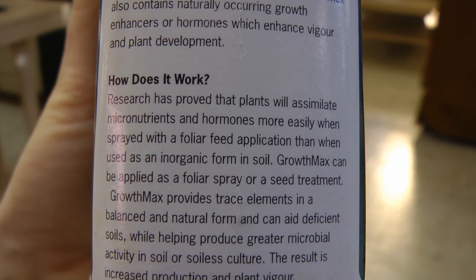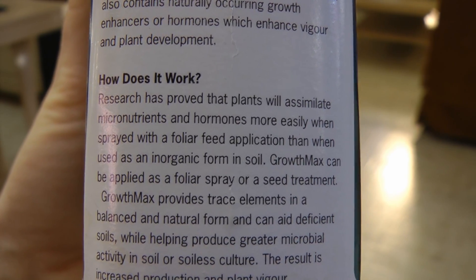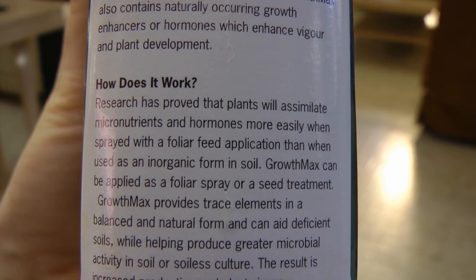Unfortunately with the foliar spray with liquid seaweed extract, I don't really have anything to compare it to because we didn't do any side-by-side comparison. I can honestly say the plants aren't any worse for it, but I don't think they're really any better for it. The bottle says research has proved that plants will assimilate micronutrients and hormones more easily when sprayed with a foliar feed application than when used in an inorganic form in soil. It's hard to think that the plant would actually absorb more nutrients through the leaves than through the roots — the leaves are there for photosynthesis, converting light energy to usable plant energy to make sugars and produce oxygen. I think you might just be better off putting it in the reservoir.